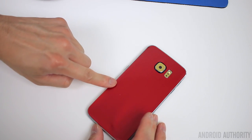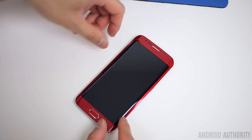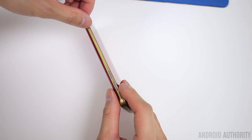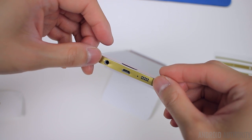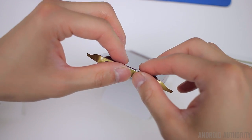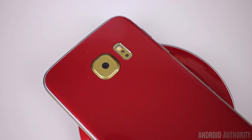Obviously there's a front and back piece, then you have the side pieces that wrap around the metal frame, and then there are all the smaller components like the camera, the heart rate sensor, and the fingerprint sensor — or the home button rather. So it does take a little bit of time. I would say it ranges between easy and moderate difficulty depending on which pieces you're trying to install. Another thing I'd recommend is to have a blow dryer on hand in case you're dealing with any parts of the skin that are a little finicky and don't want to stay down — you'll want to blow dry them to make sure they adhere better.